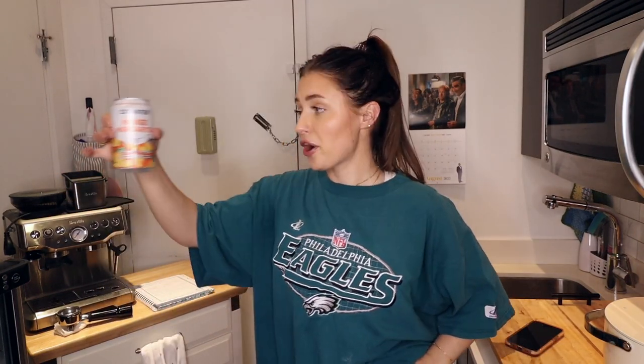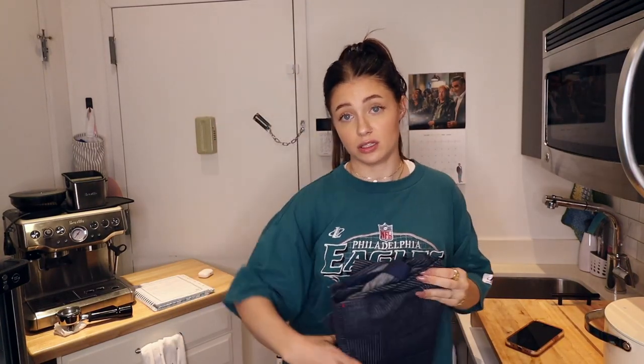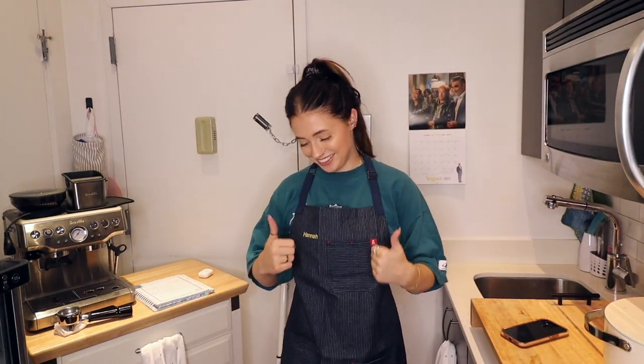Oh girl, this is 12.5 percent. All right, let's get started. This apron was gifted to me by Microsoft — they sent me the coolest package last year around the holidays and this apron was in it, embroidered with my name. This is gonna be fun.